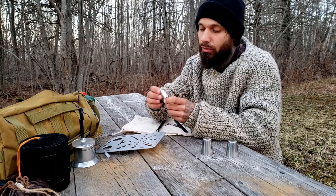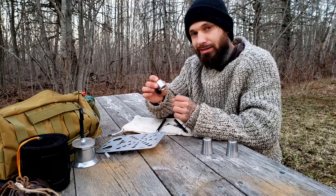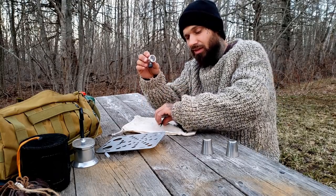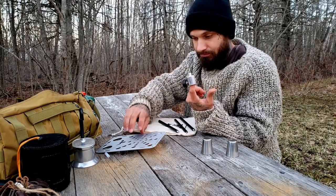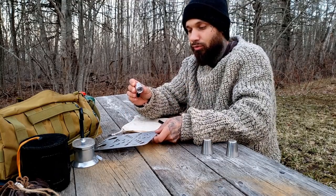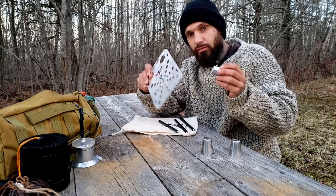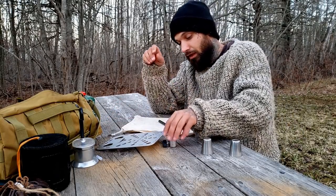We have this adapter with an adjustment screw. What it does is allow you to take a natural stick from the woods — if you don't want to bring the metal legs — put the stick in the bottom, tighten the screw down, and the table threads right in. The only components you really need to bring are just these two lightweight pieces, and you've got yourself a table.